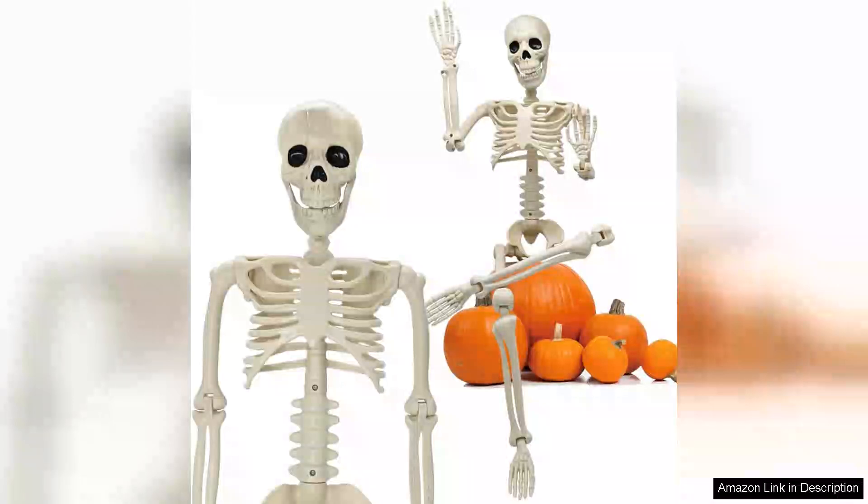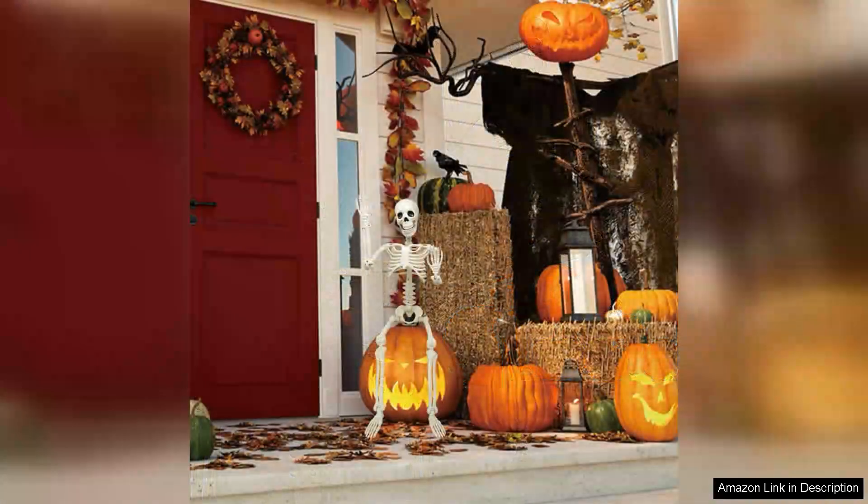I recently purchased the 36-inch Halloween skeleton decoration and I must say it's an impressive addition to my Halloween decor. This poseable skeleton is crafted from durable plastic, making it perfect for both indoor and outdoor displays. The realistic design captures the essence of a human skeleton, complete with intricate details that add an eerie touch to any spooky setup.